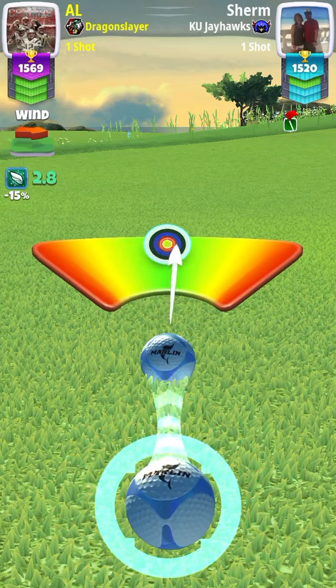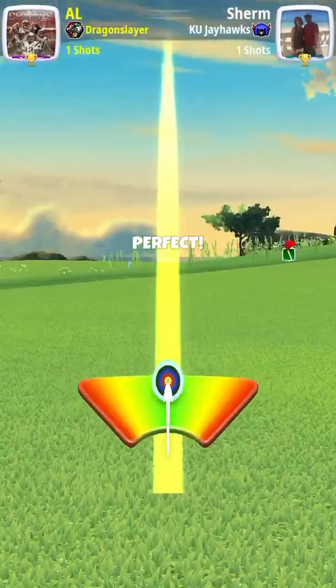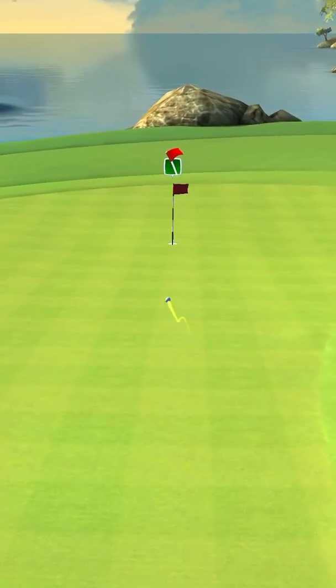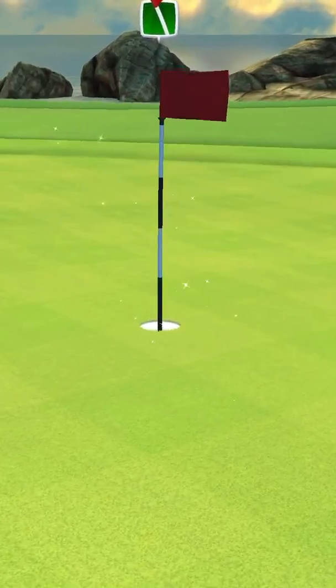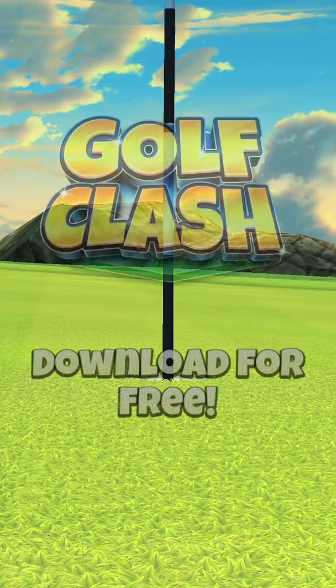Take a shot. Perfect shot! And you beat the guy with eagle. This is what I was trying to explain — when you line it up, you hit the pin.